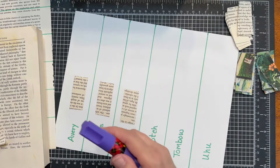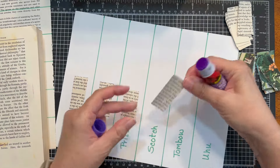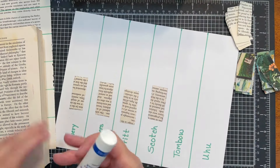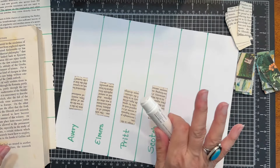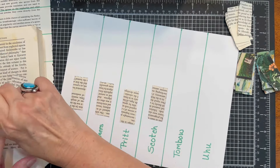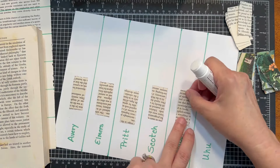Next is the Scotch. I believe the Scotch is the only purple one we are testing today — I think the rest are all clear. I do like a purple glue; I like to see where the glue is going. It was nice and smooth. The Tombow — I don't know, maybe once you get going it's smoother. We're using these brand new, and that first initial application seemed a little bit dry.